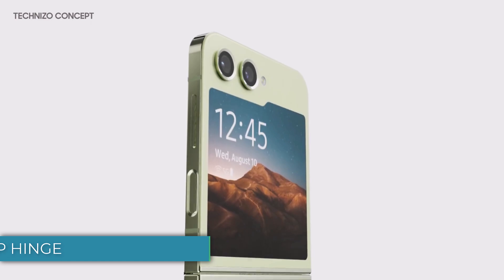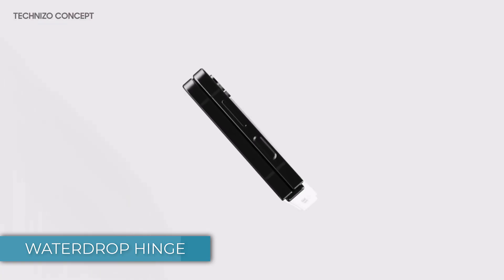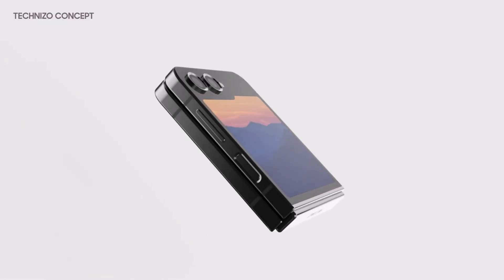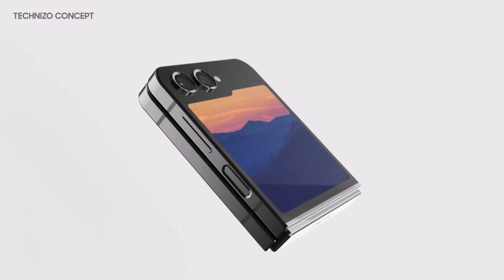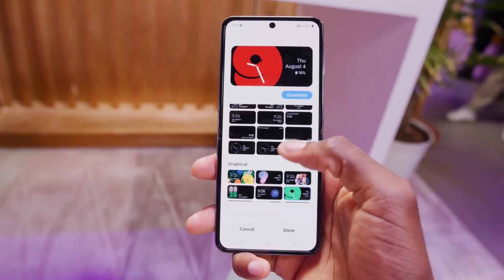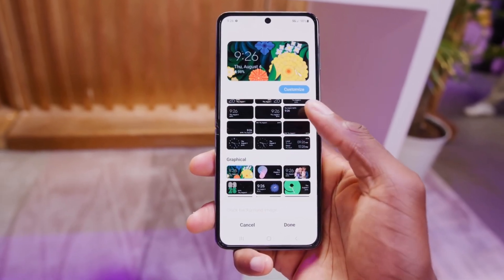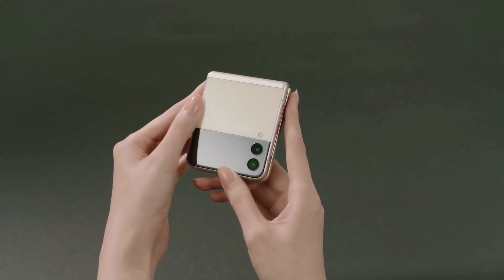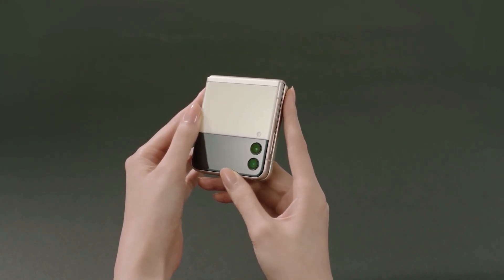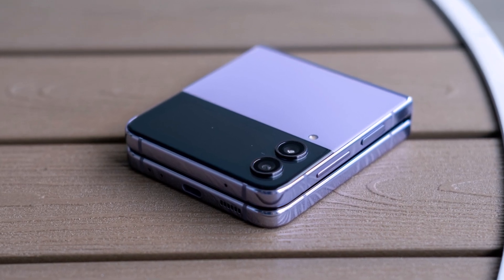The Z Flip 5 is receiving a significant upgrade in the form of a new water drop hinge mechanism, which offers several improvements. Firstly, when folded, the phone can be completely shut, ensuring a more seamless appearance. Additionally, this hinge design significantly reduces the thickness of the phone in the area near the hinge, making it more compact. Furthermore, the overall width of the phone is also reduced. In addition to these enhancements, the display crease has been reduced, although we currently lack a real picture to make a proper comparison.